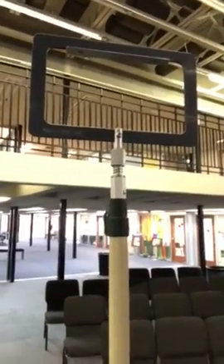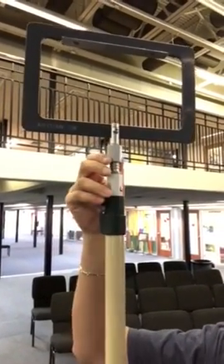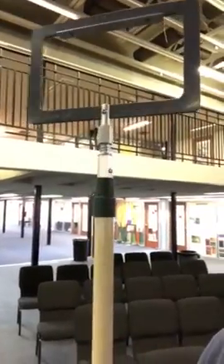Hey everybody, Drew with Wi-Fi Stand here. I know a lot of you all have used our Wi-Fi Stand brackets — our Acme quarter by 20 bracket or adapter — to attach to a painter's pole, similar to what we have here.